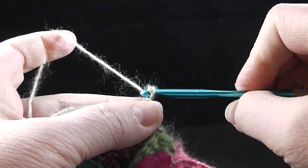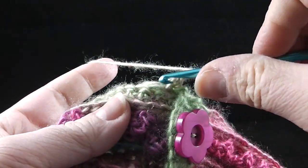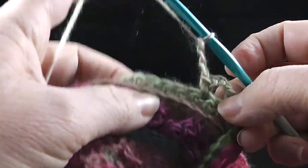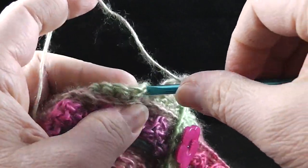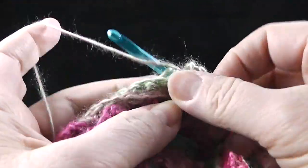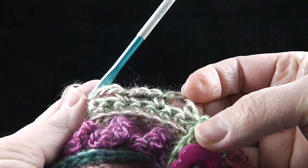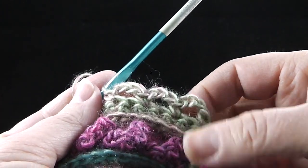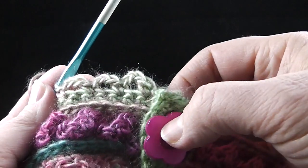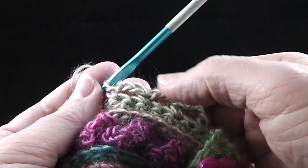I'm going to single crochet in that first stitch where I joined, then chain three, skip the next stitch, and single crochet in the next. Chain three, skip the next stitch, single crochet in the next — we're going to do this all the way around. When we get all the way around, we're going to slip stitch into the first single crochet. We should have a total of sixty-eight chain-three spaces, so make sure you stop to check and verify how many you have.